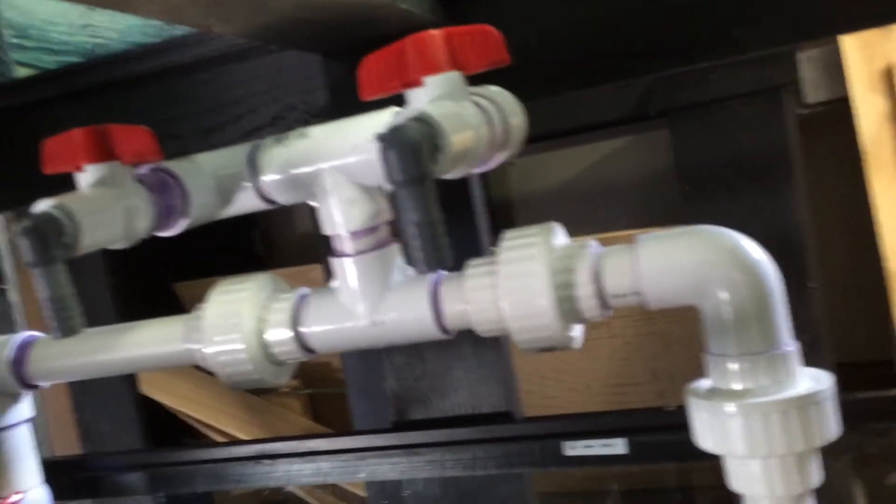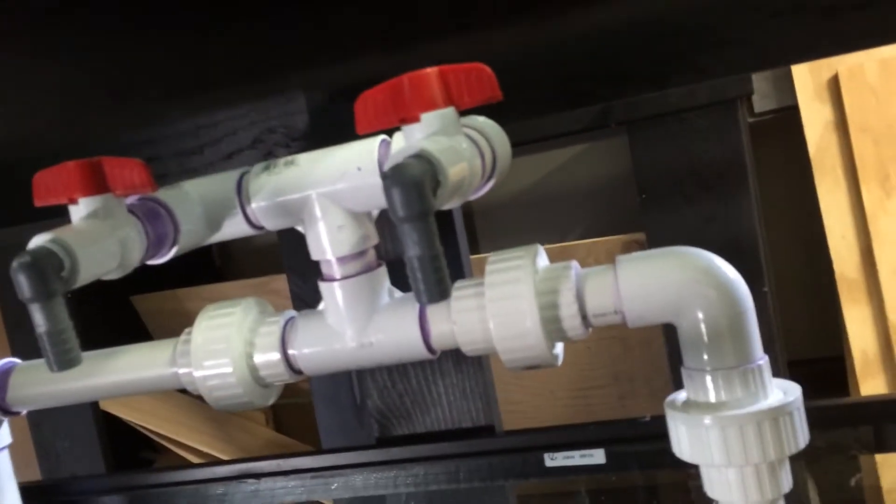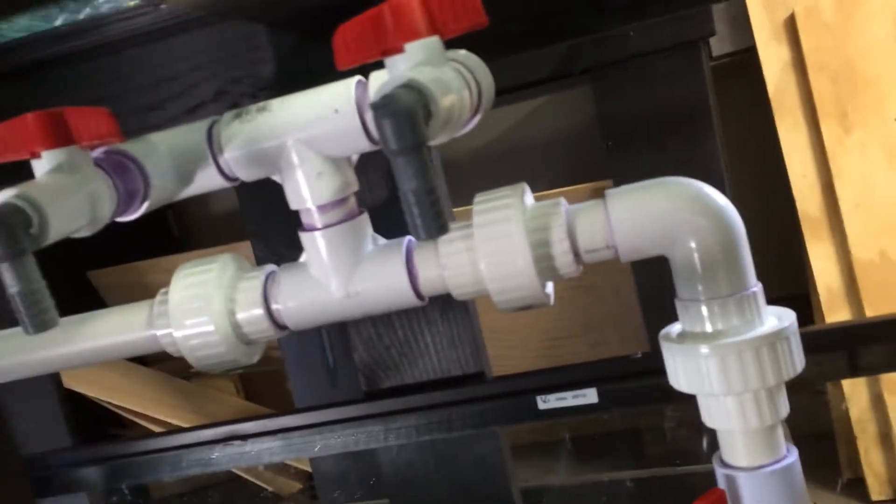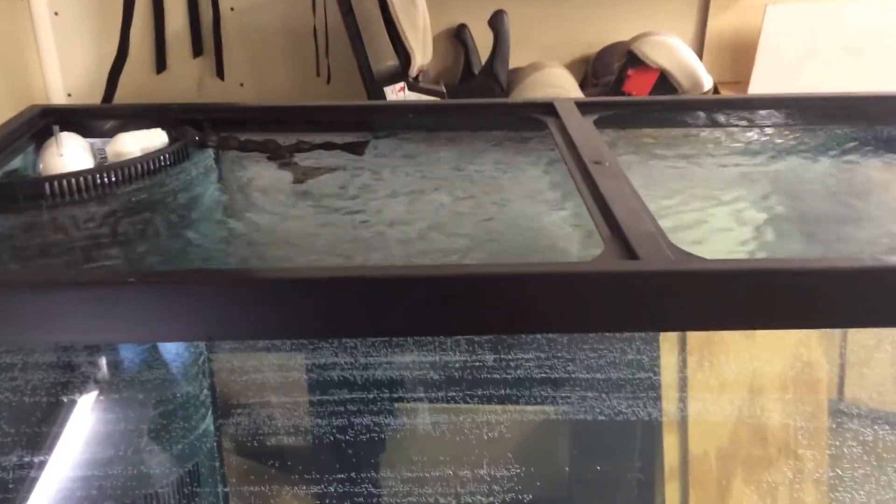Here's a look at the manifold where I'll be able to run my reactors, and I'm very glad I put this in because this is also going to give me something to do with the extra flow off that return. I'm proud to say this is my first reef tank build with a sump, and I did all the plumbing myself, and so far everything has come out pretty good.